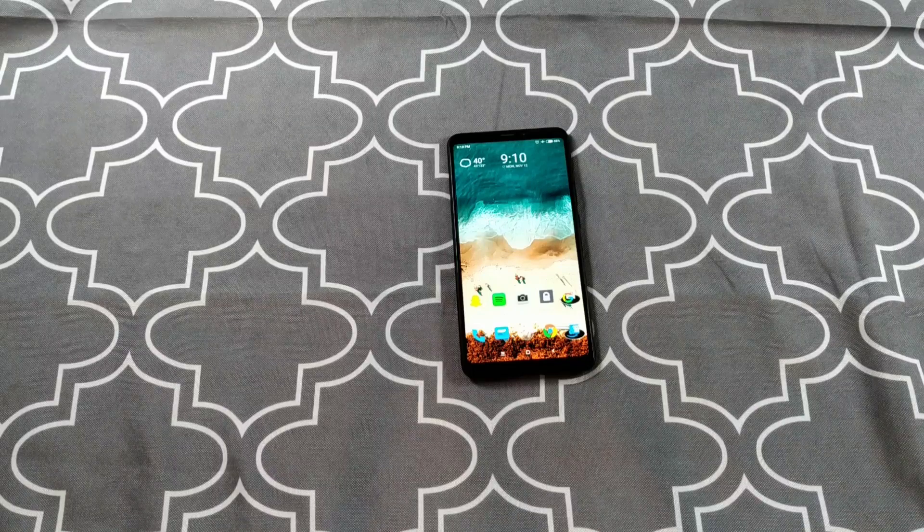Anyway guys, thank you so much for watching. Don't forget to leave a comment down below — let me know what phone you want to see me review next. I currently have the Redmi Note 6 Pro on deck and maybe a brief video on the Mi A2. Thanks so much for watching, I'll see you in the next one.